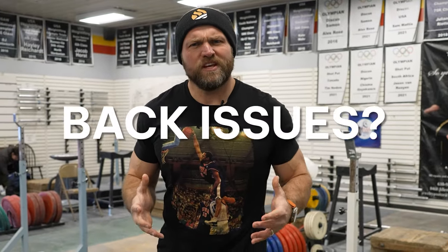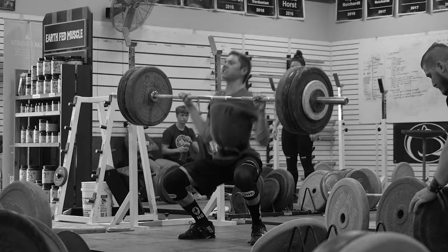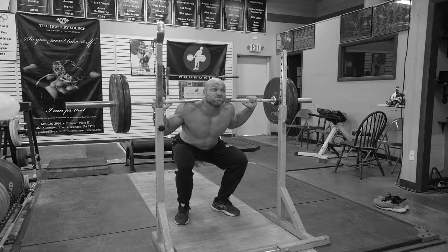Do you have back issues? It hurts when you snatch. Maybe when you catch a clean your lower back just feels like it's gonna blow out. Maybe when you back squat you feel like your spine's gonna shoot out the back of your skin. We've got the best exercises for you to improve your back strength for weightlifting and we're gonna start right now.